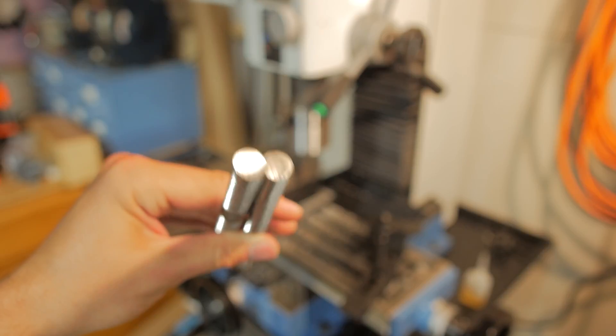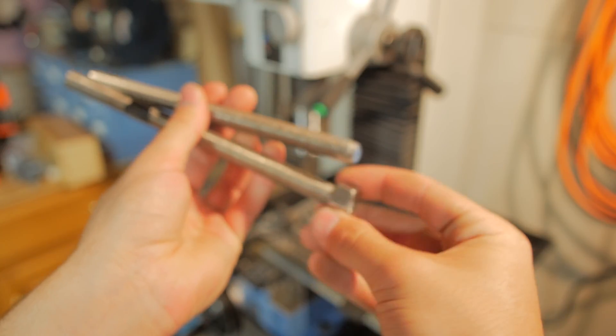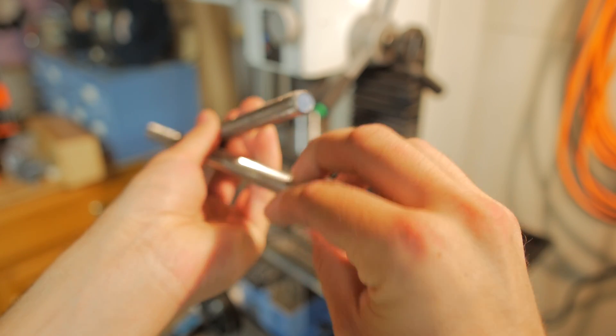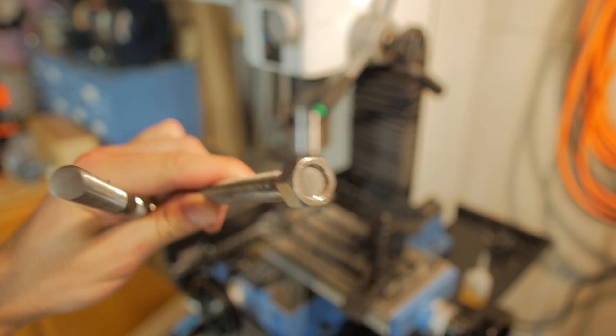I just cut the threaded rod that goes into the big counterweight on the mill, and they came out good — look how shiny they are. The good thing is the bolt screws right on with almost no effort. I just cut the burr off with a file, and it goes on perfectly. It's actually way better than reciprocating.